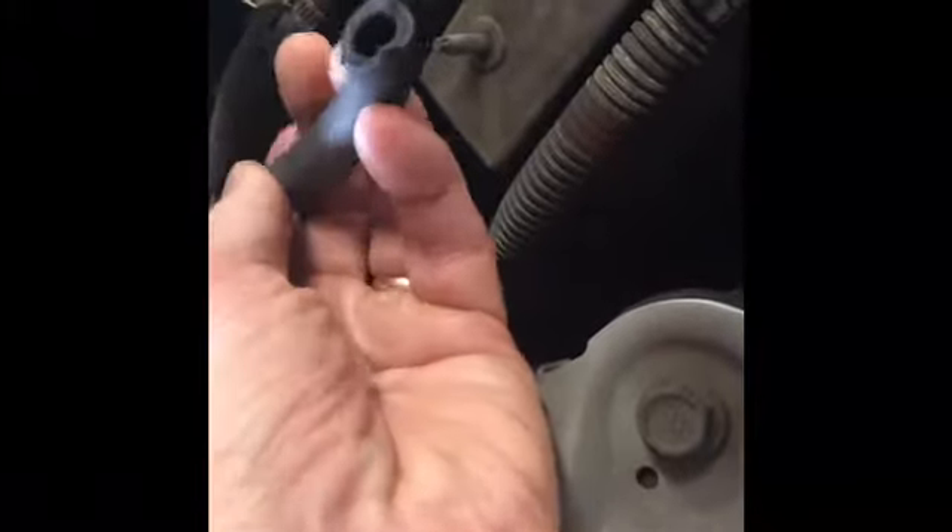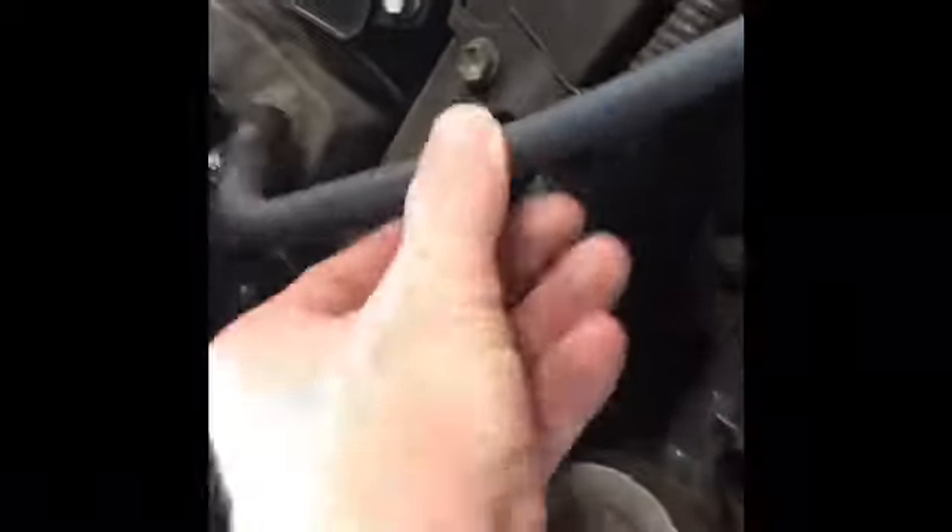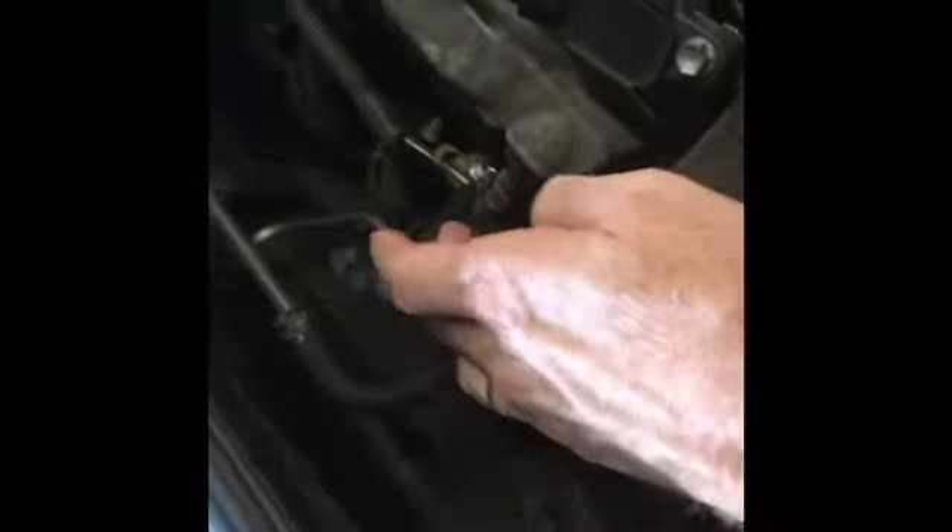When you take off the PCV valve — when I took it off for a different project — the hose is pretty old and it actually cracked. So be careful when you take this off. And if you do crack it, it's a special size where this end is smaller than that end because the fitting is bigger. So just be careful, otherwise you'll need a special hose to make it all fit together. It might be a little bit difficult to get that one off; this one shouldn't be too bad.